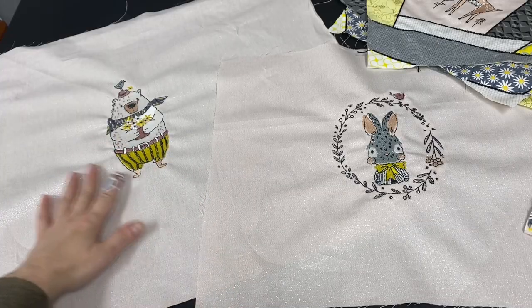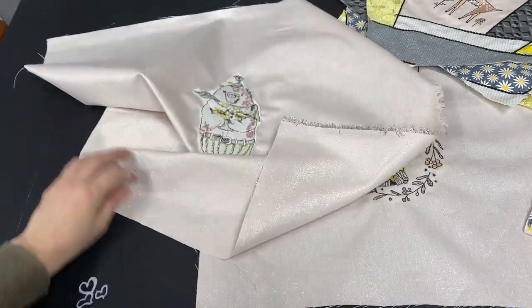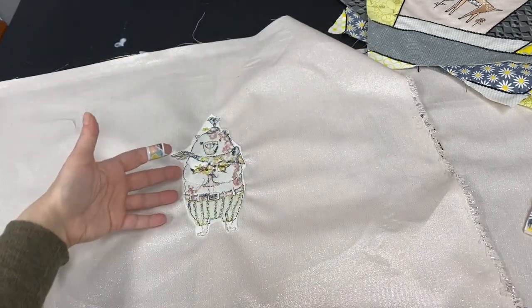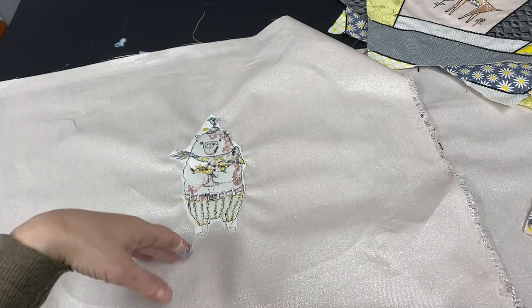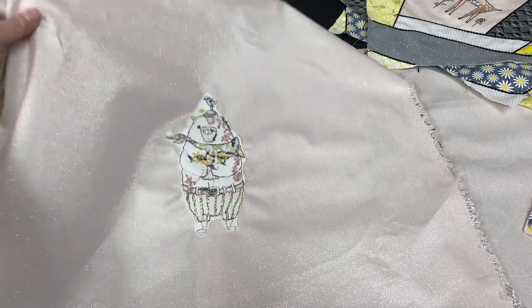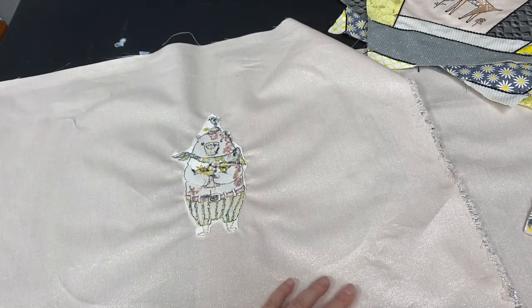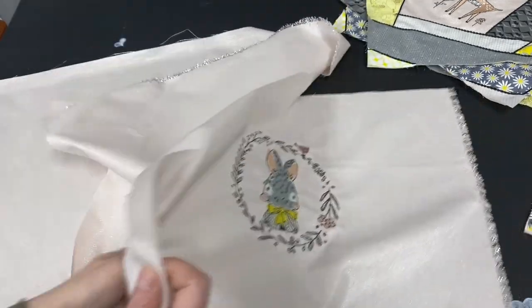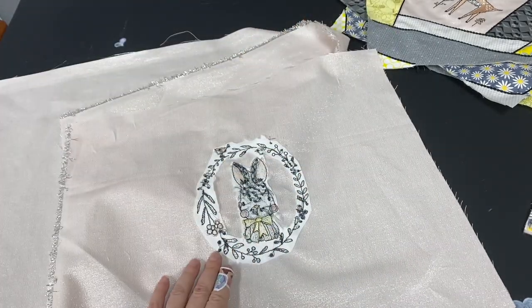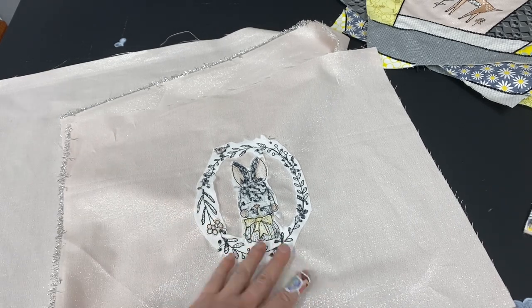After your embroideries are complete, you're going to want to take the stabilizers off the back. Some of you will ask questions like, "I can't use a cutaway stabilizer with my quilts because it doesn't ever leave the quilt." Well, it does soften up through time. I was able to trim this out pretty close, and I'm going to micro stipple on this, so it's not even going to be something you notice. On the bunny one, you can see on the back that I wasn't able to remove as much stabilizer, but I'm not really alarmed because I'm going to do some heavy quilting on here and we're not even going to notice.